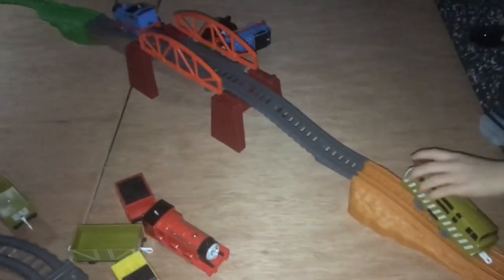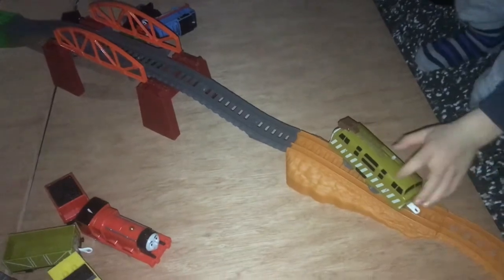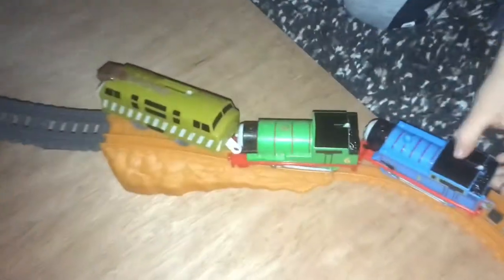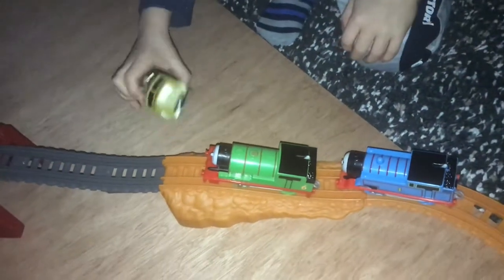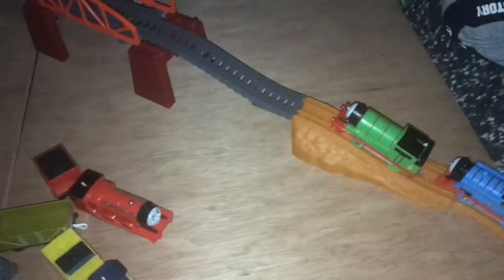There we go! Oh, he's stuck again! Why is he getting stuck? He's going to crash! Oh no! Look at Thomas coming again — they're all going to crash! Oh no! What about we put all of them on the track? Oh no! Edward, what about we put all of them on the track at one go and Diesel is going to chase all of them? It's morning now in Sodor.